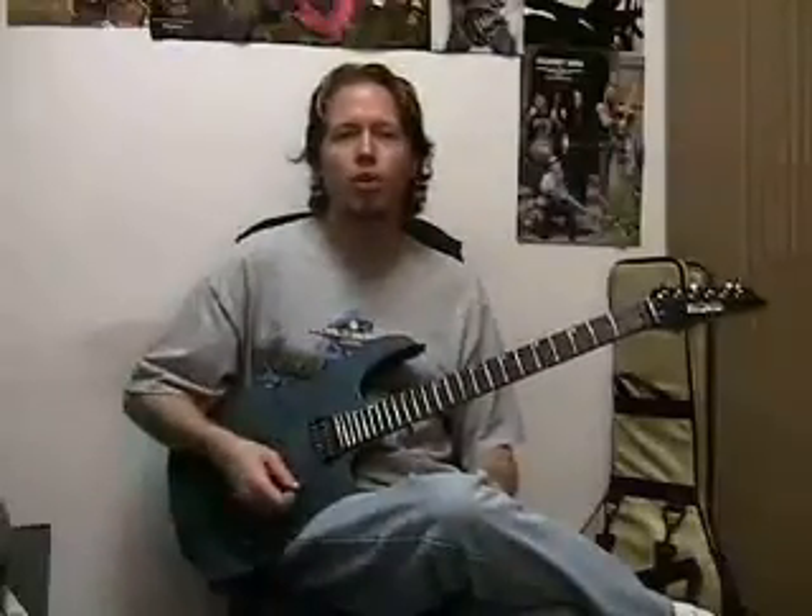A good example might be to go from the sixth string to the fourth, fifth to the third, fourth to the second, etc. What you want to do when you do this is also alternate pick — so down, up, down, up. This would be a good place to start.